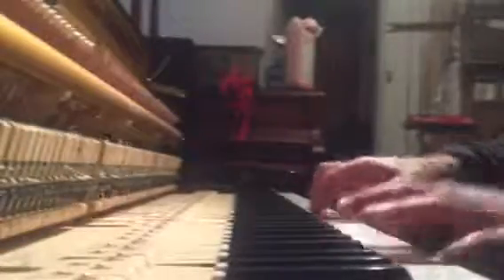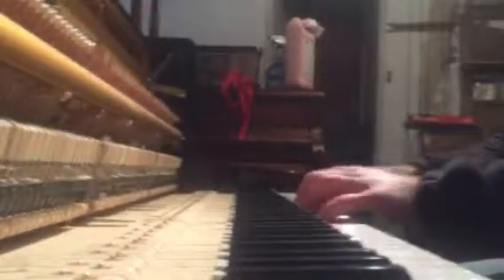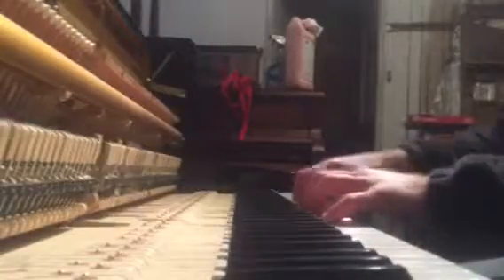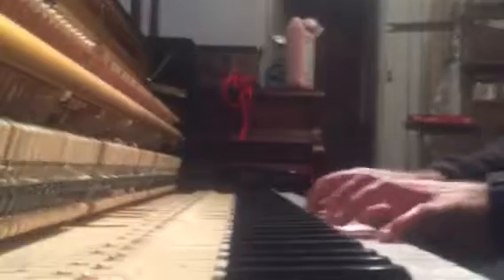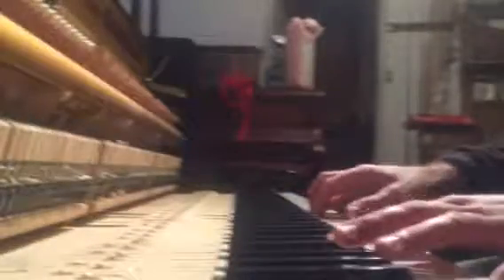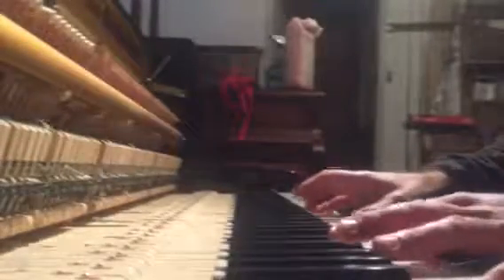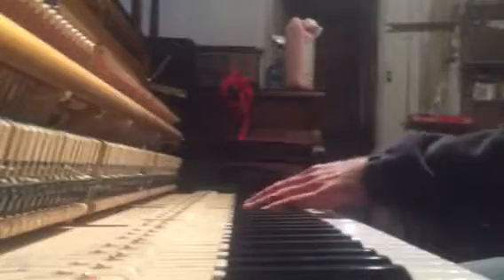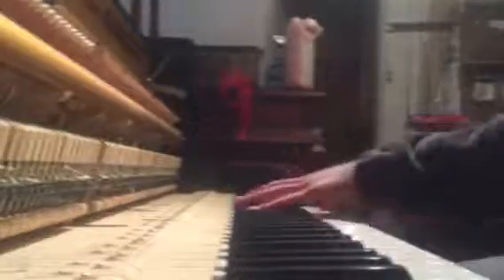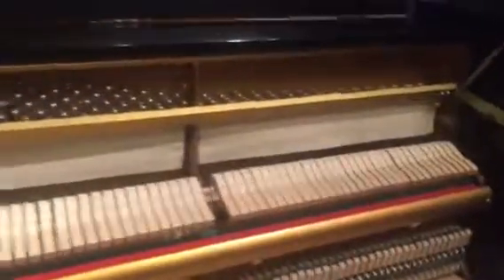Thank you. There we have a great sounding Autobach upright piano.